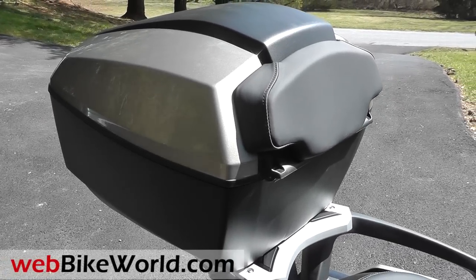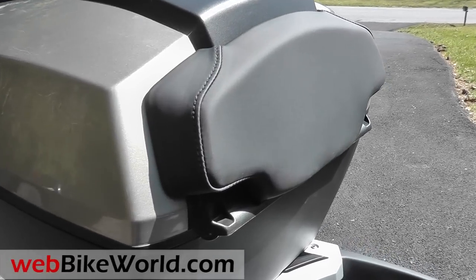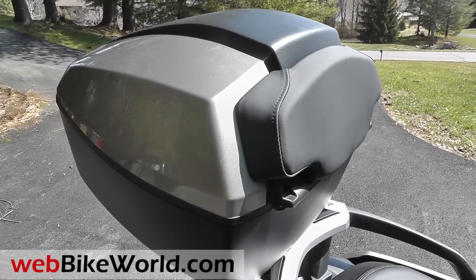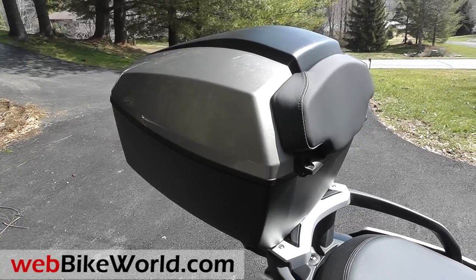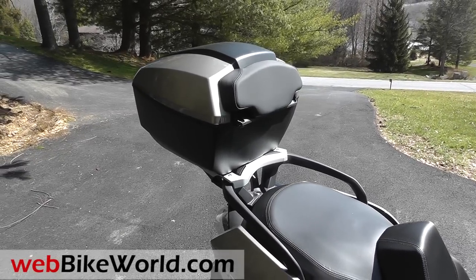Welcome to webbikeworld.com. This is a quick look at the 35 liter top case for the BMW C650 GT scooter. For the full review, installation details, lots of photos and more, please visit webbikeworld.com. Also feel free to join our Google Plus BMW scooter community with members from all over the world — an active community with lots of information and good discussion about the BMW scooters.